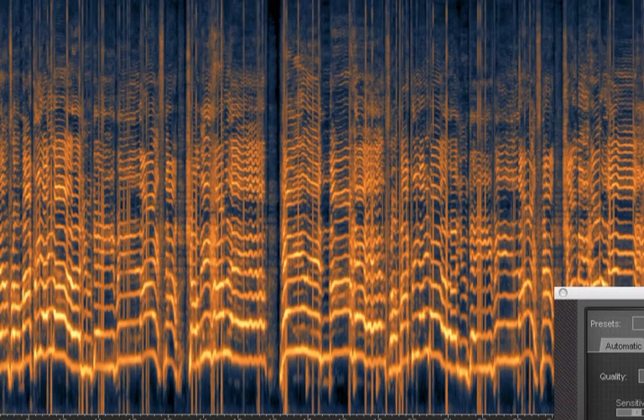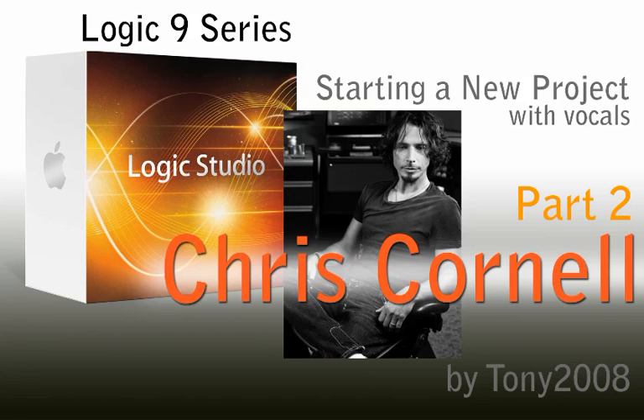I'm sure Chris Cornell wants to get the bacon out. Well, that's just been a really quick tutorial on other little tools I use to pretty up my horribly recorded tracks. Peace out. This is Tony 2008 and I hope you learned something from that.